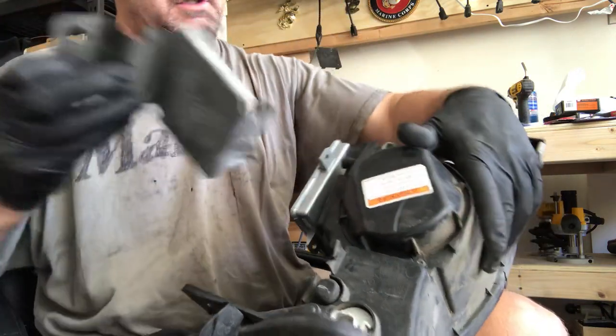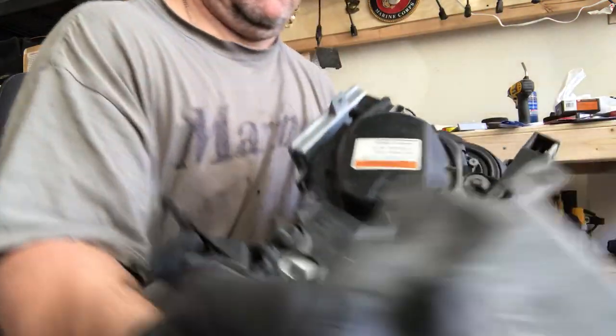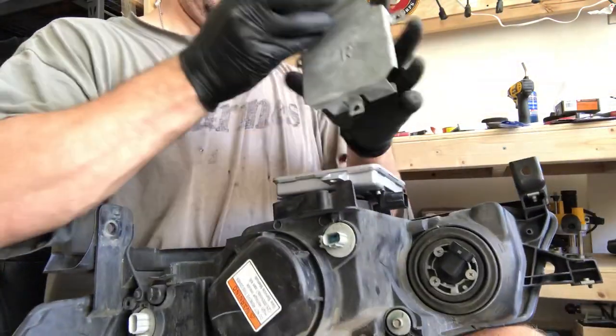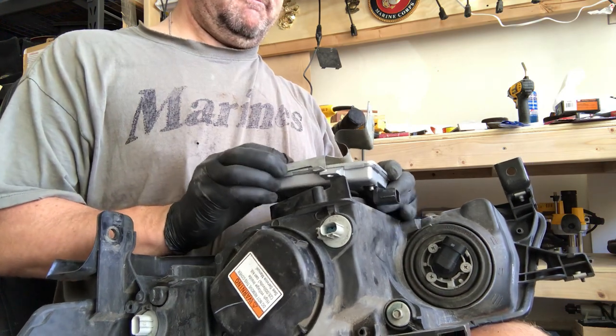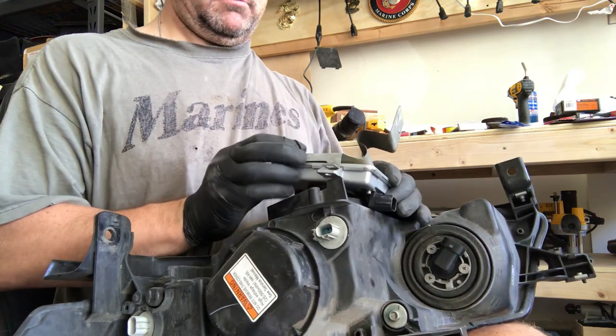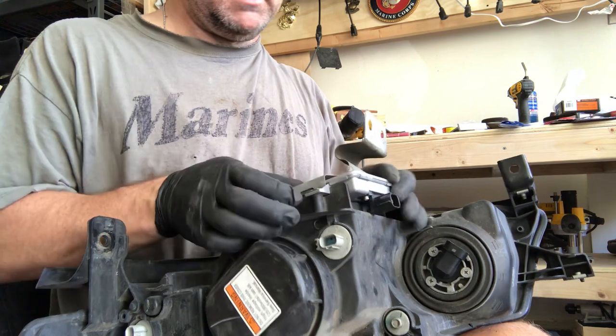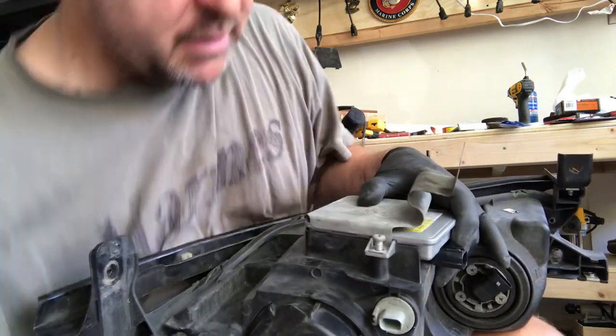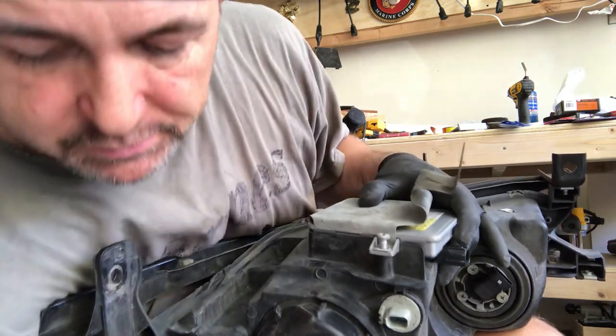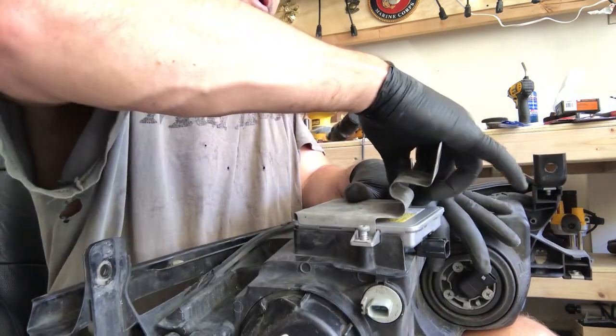Then I'll put my heat shield back on top of this. Seat it in there and put the three Phillips head screws back on. And that's pretty much it. Once you tighten this up it's ready to put back in the car.